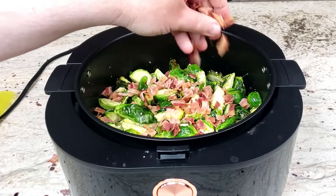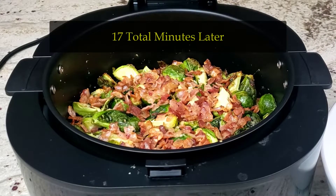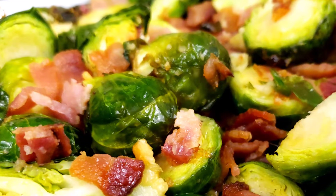If you want melted cheese on your sprouts, now would be a good time to add that too. After 17 minutes of total cooking time, your bombastic brussels sprouts with bacon should be ready to take out so that you can serve them.